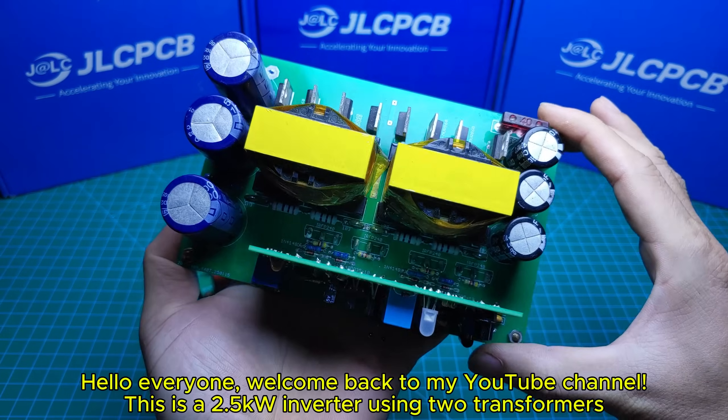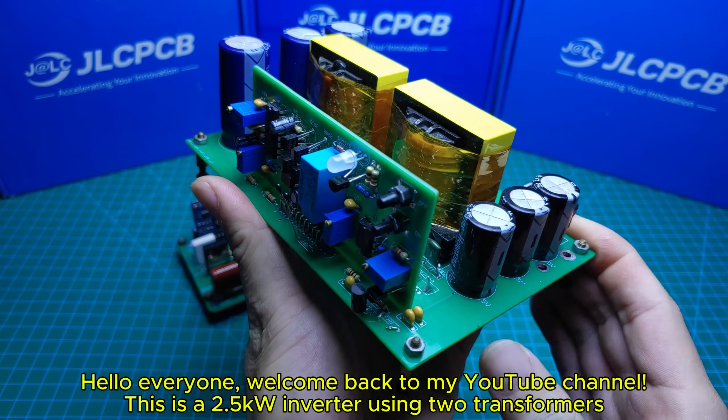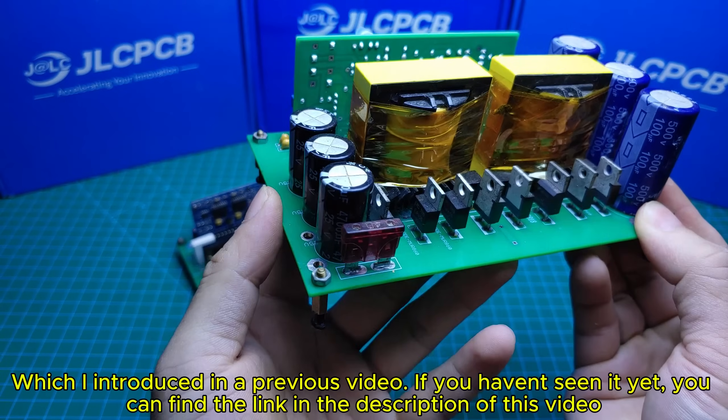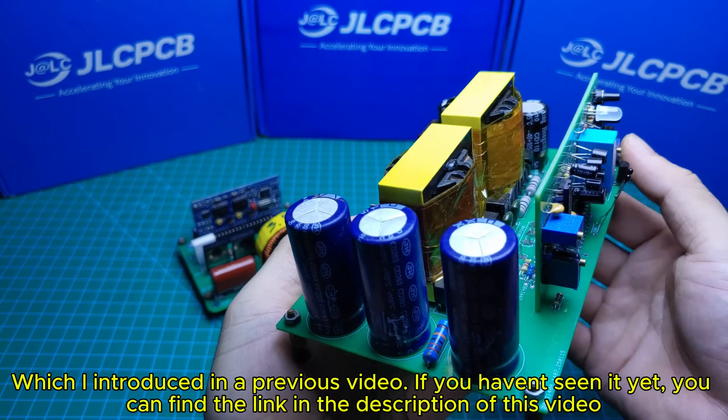Hello everyone, welcome back to my YouTube channel. This is a 2.5kW inverter using two transformers which I introduced in a previous video. If you haven't seen it yet, you can find the link in the description of this video.